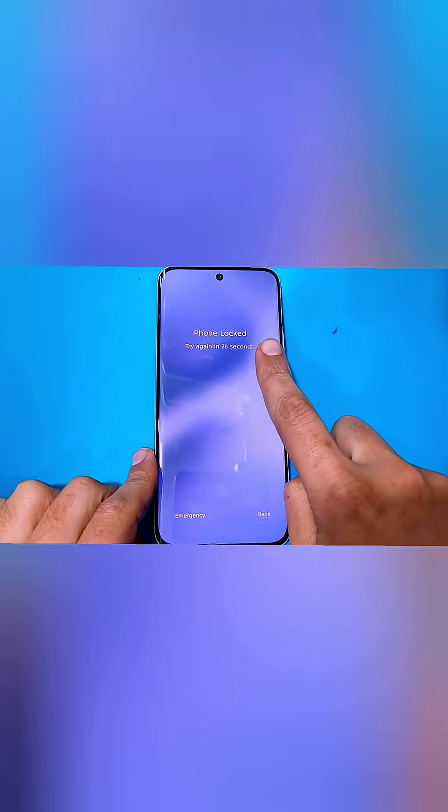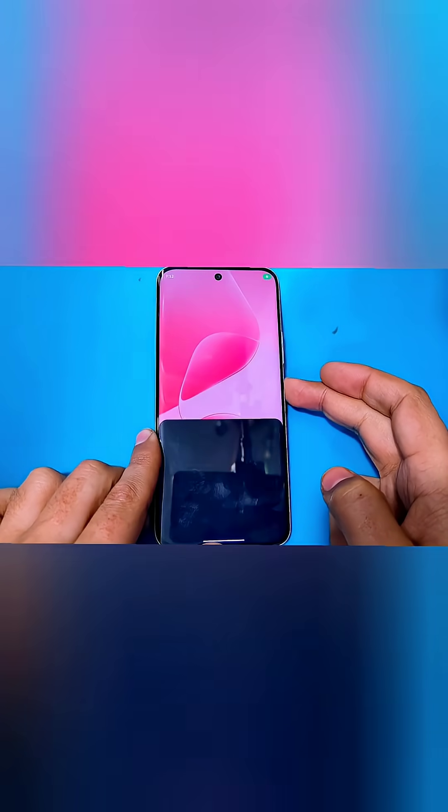Hello guys, in today's video we are here with the Infinix Hot 60 Pro Plus which is locked. Let's remove this lock with the hard reset. For that, first you guys have to power up your phone.